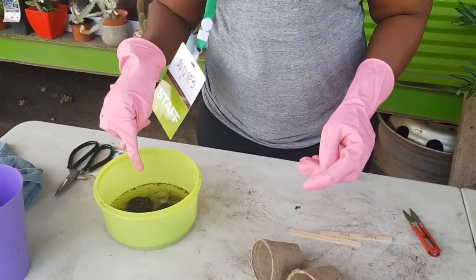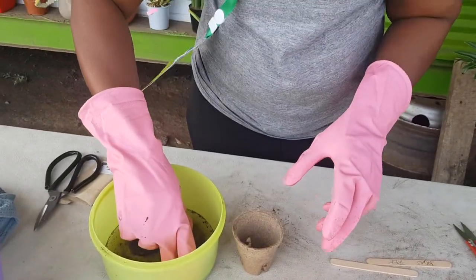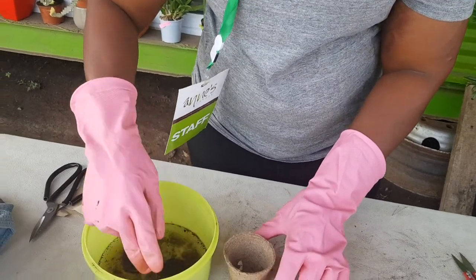Great — looks like our soil has expanded, so you can mix it with the water and break it loose.